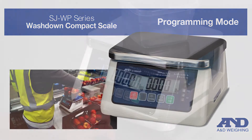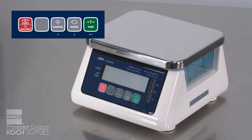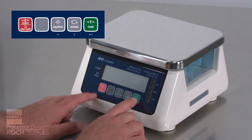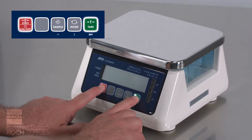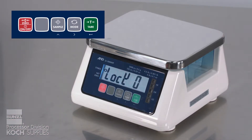Anytime you want to program the function settings, the little arrows below the buttons are the way to navigate through the scale's menu settings. To program the functions, start by pressing two buttons together: the tare and the on-off. As soon as the scale comes on, immediately remove your fingers from the tare button, which sends you into the function's programming mode.